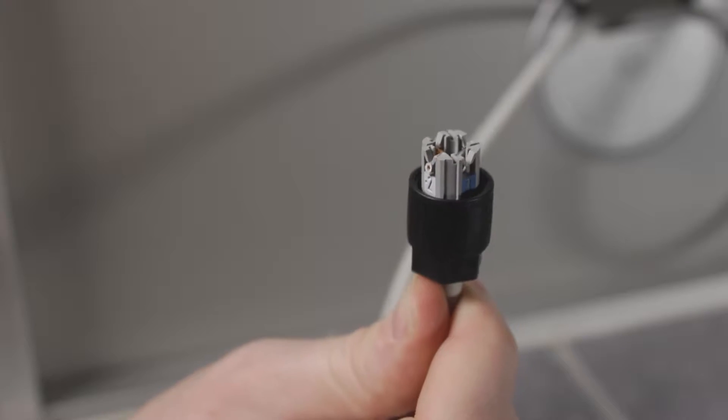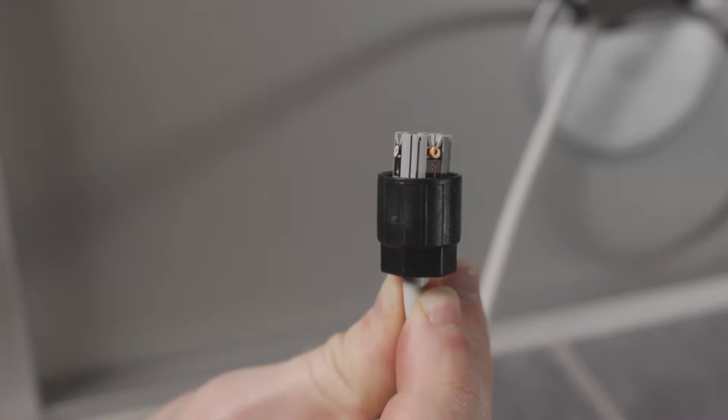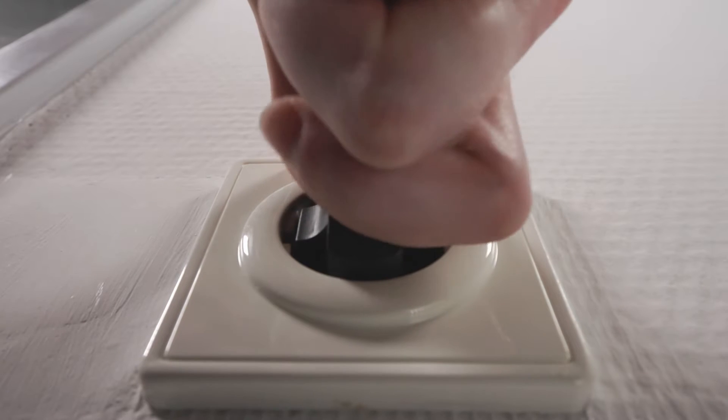Coded connectors may only be installed by appropriately qualified specialist staff. The system must be voltage free during installation.